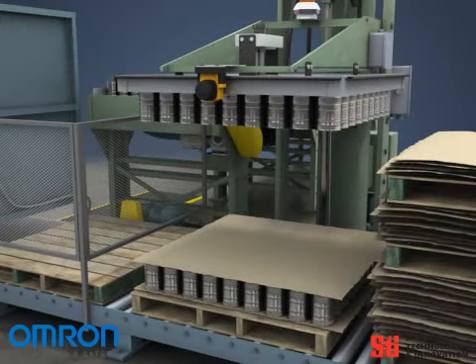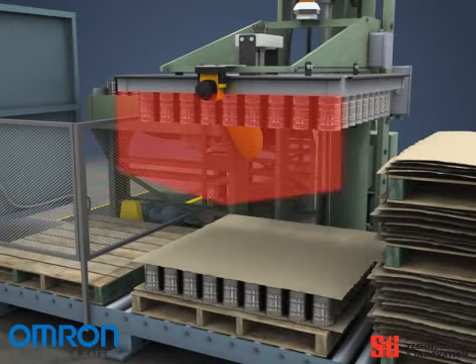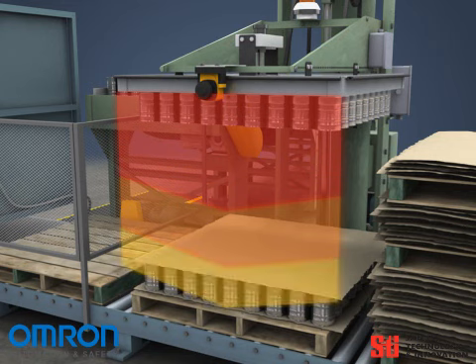Increased productivity results from the laser scanner's ability to be programmed to have multiple safety zones. This can provide different protection heights for the loading and unloading operations.